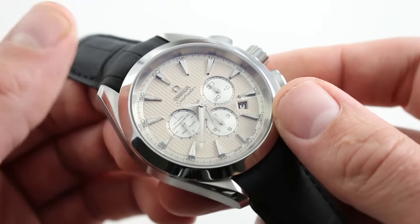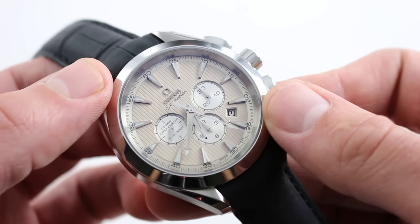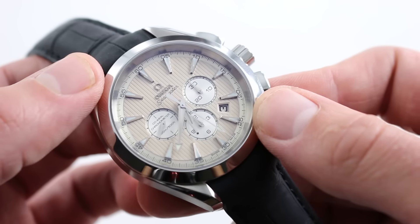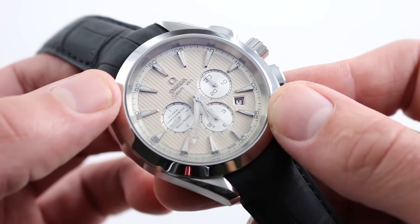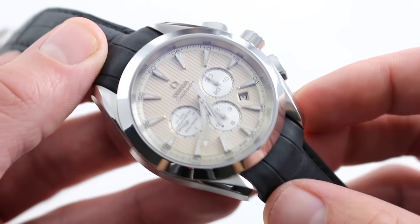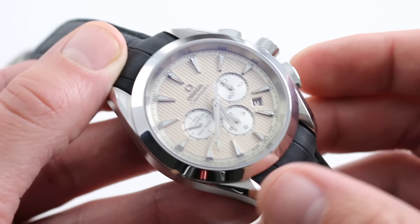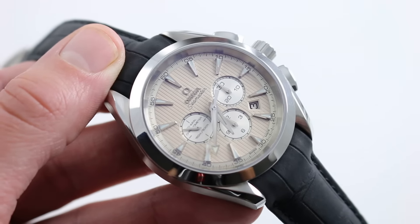Pulling the crown hacks the balance for precise synchronization to a reference time. The watch also has a quick-set function such that the date at 4:30 can quickly be reset during irregular length months or should the watch run down. You can see this remarkably versatile 44 millimeter Omega Seamaster Aqua Terra teak deck chronograph on our website watchyouwant.com. See you next time.